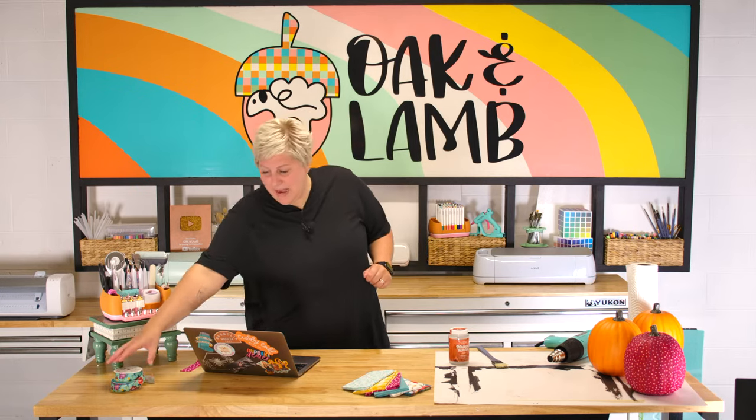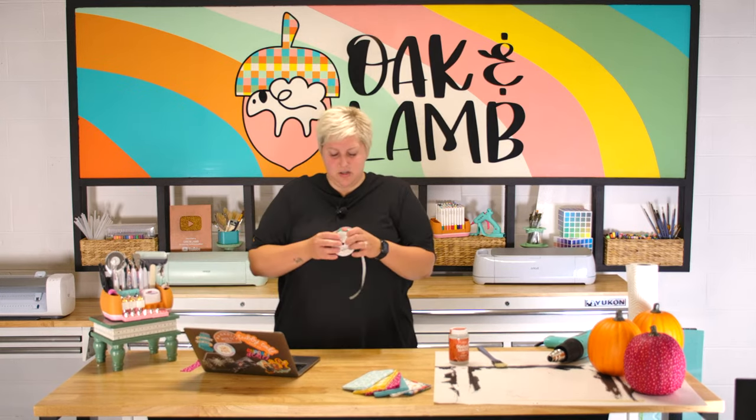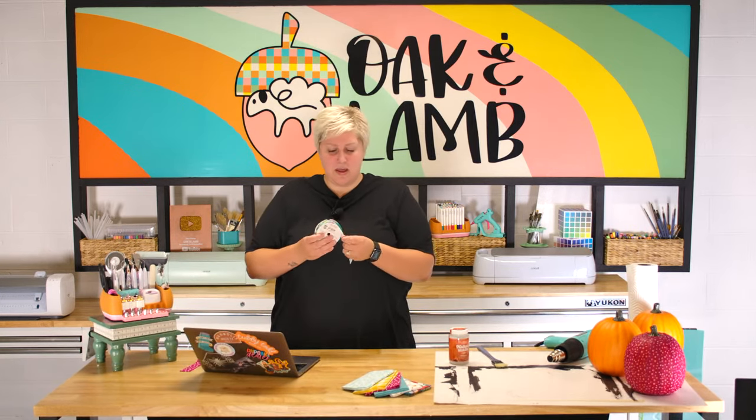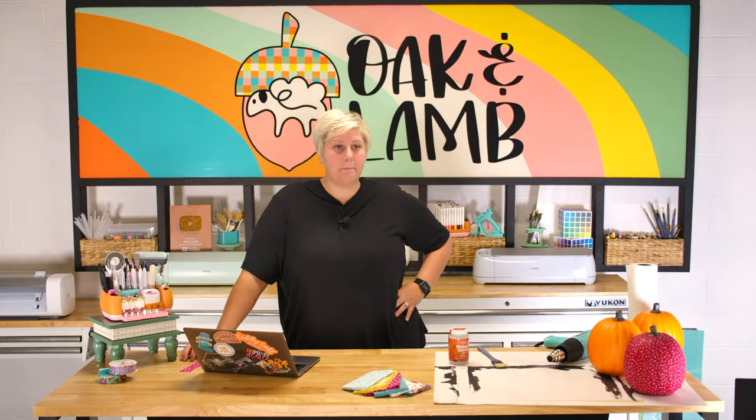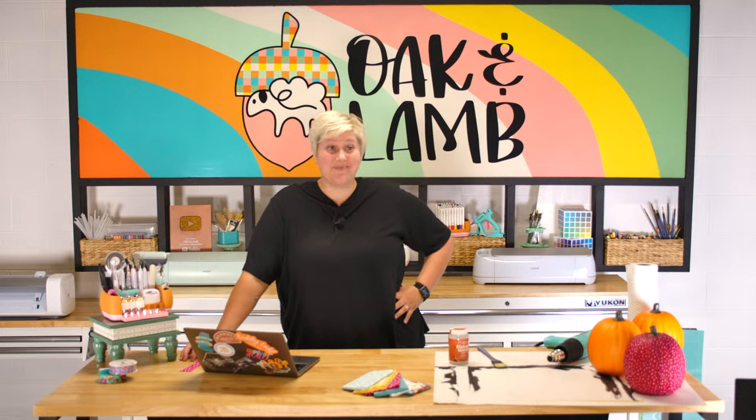Becca picked up some Pioneer Woman ribbon, which is adorable — it was in the same section. I really loved that these were a fat quarter bundle from Pioneer Woman, which was wonderful because all of the fabrics go really well together. So if you have trouble putting fabrics and colors together, find a pack that's all together.